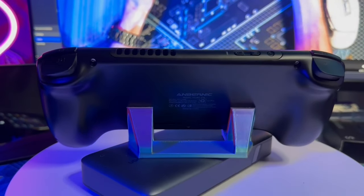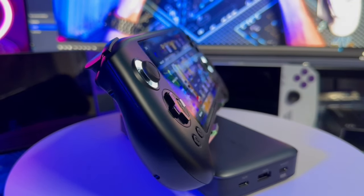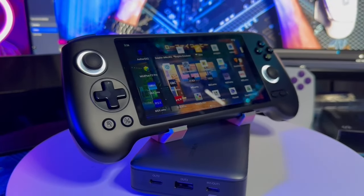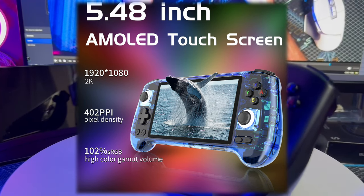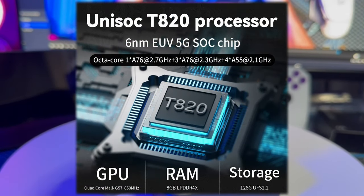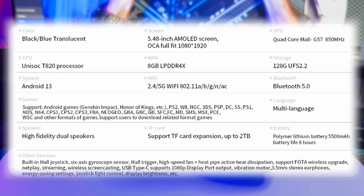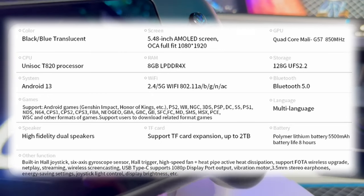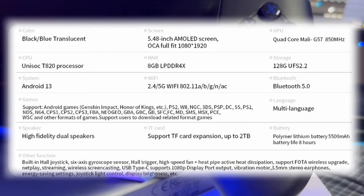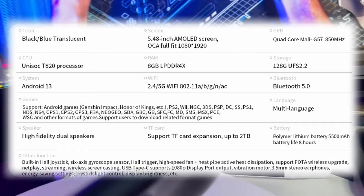This is the Anbernic RG556. It comes in a 128GB and 256GB version, and the website sells a few other variants including a memory card that comes preloaded. It has a 5.48-inch AMOLED screen at 1080 by 1920. The processor is a Unisoc T820 on the 6-nanometer process — a 5G SoC, octa-core CPU at 2.7GHz. GPU is a quad-core Mali G57 at 850MHz. It has 8GB of LPDDR4X RAM and 128GB storage, but you can add an SD card up to 1TB or 1.5TB.